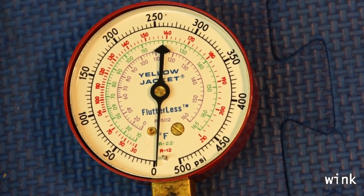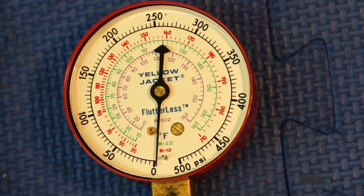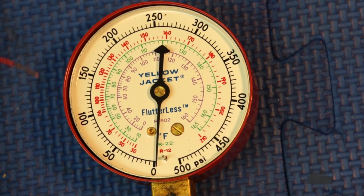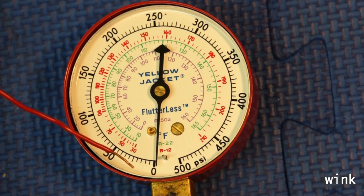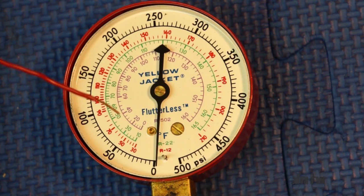I did the superheat video and I don't think I ever did the subcooling, so today we're going to do the subcooling video. Let's start over here. This is the high side gauge — you can see the red color all the way around — and we're going to be working with R22 today.